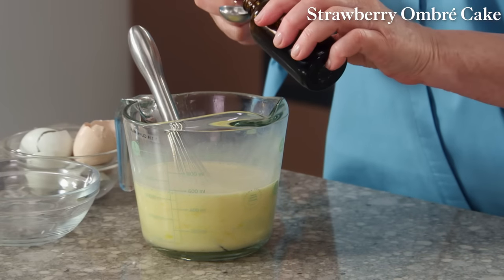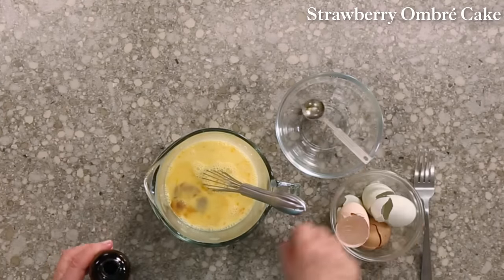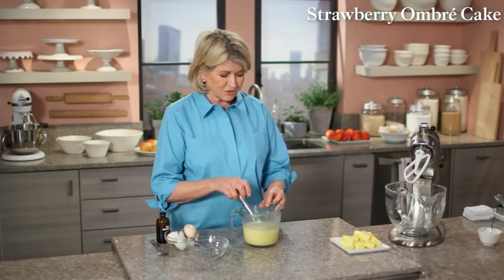When we were testing this cake, I used vanilla bean, but vanilla bean is very expensive. If you use a really good vanilla extract, you can get almost as good a taste.